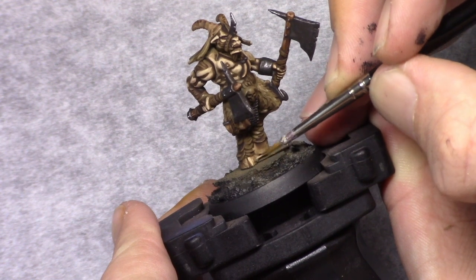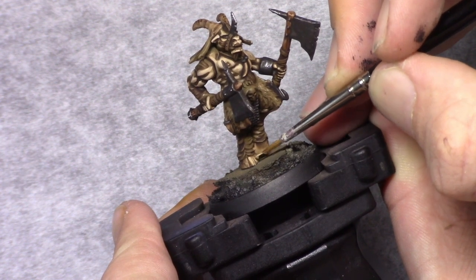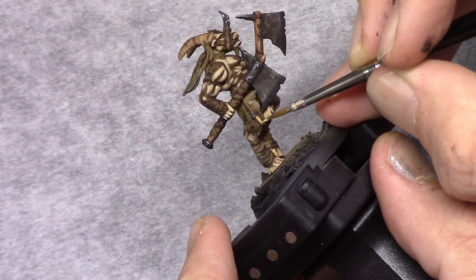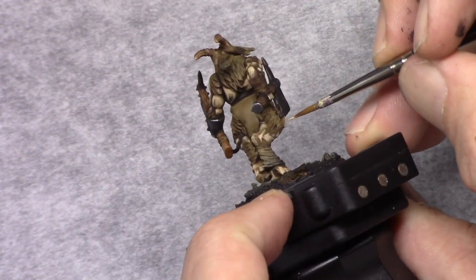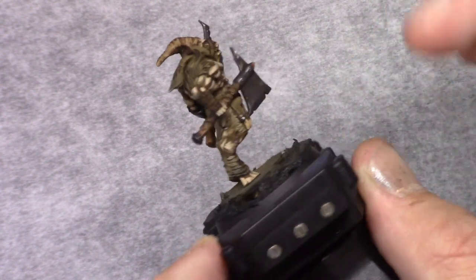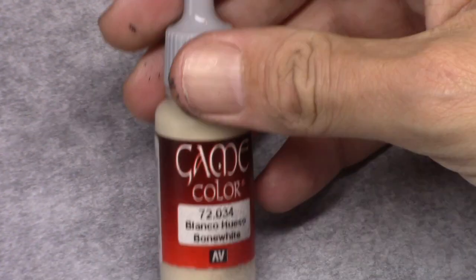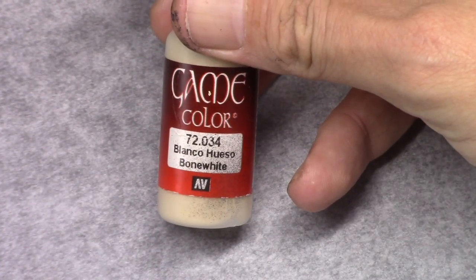Next, using Khaki I start highlighting the bone parts of the model. On the hooves I do this in thin lines, and for the rest I just paint them in making sure the recesses remain visible in a darker tone. For the horns it's drawing the lines on the higher parts of the horns.